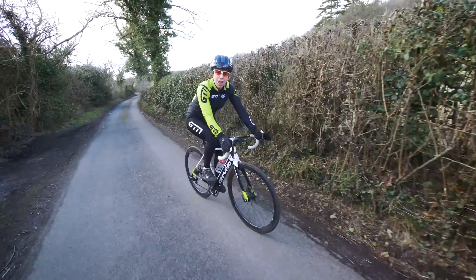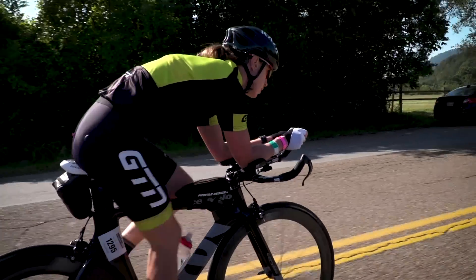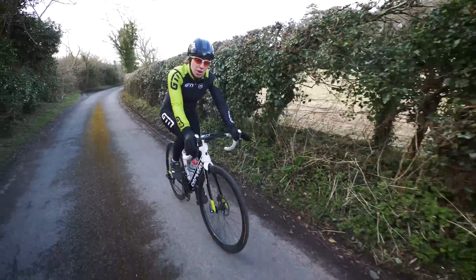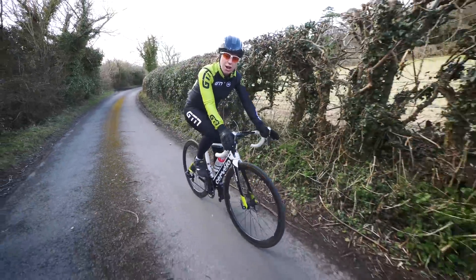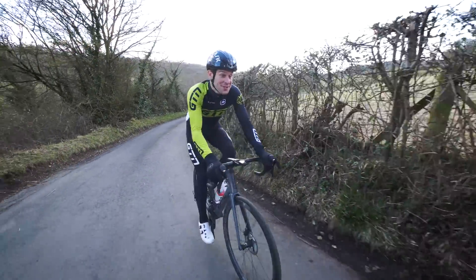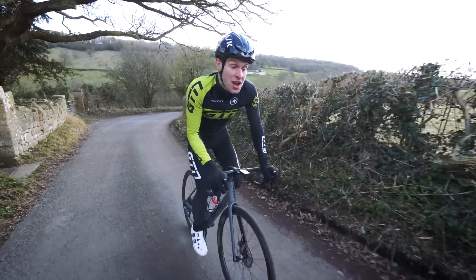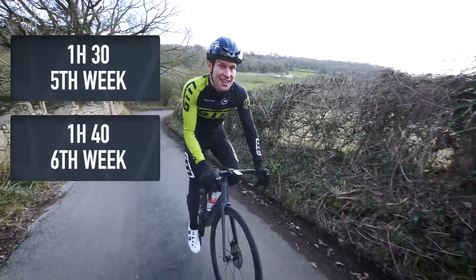You're now completing rides of around 80 minutes in duration twice per week, but if you're doing a super sprint or sprint distance triathlon there's little need to progress this much further. It'll make your endurance better, but it's time to start focusing on the distance. For a sprint distance that's 20k on the bike, so you can start tracking how long it takes you to ride 20k and when it starts to feel easier. Any extra miles you do are a bonus. If you are entered for a longer event, build your two rides per week up to an hour and a half in week five and up to an hour 40 in week six.